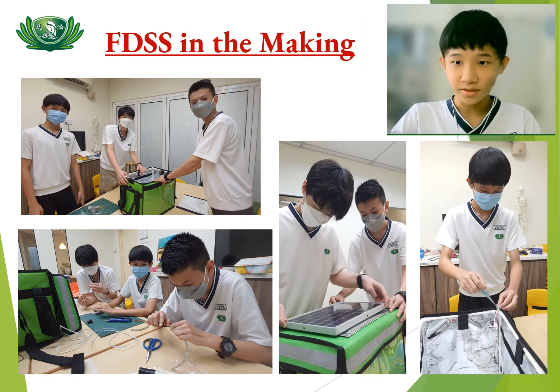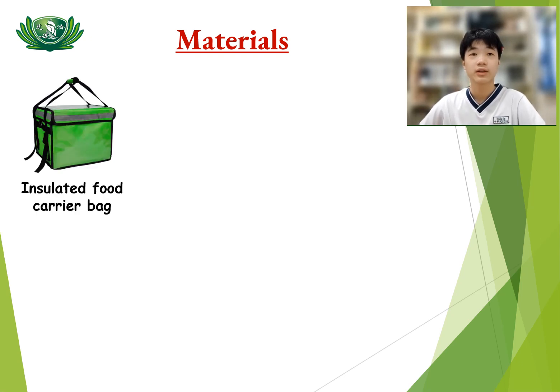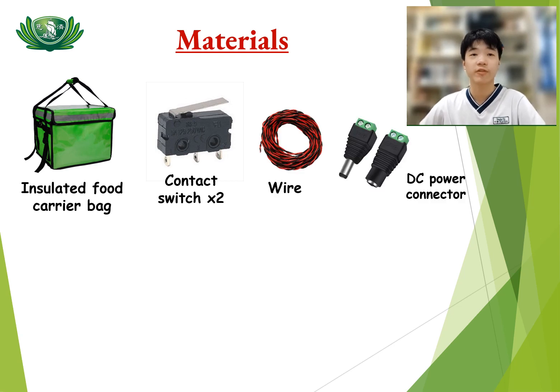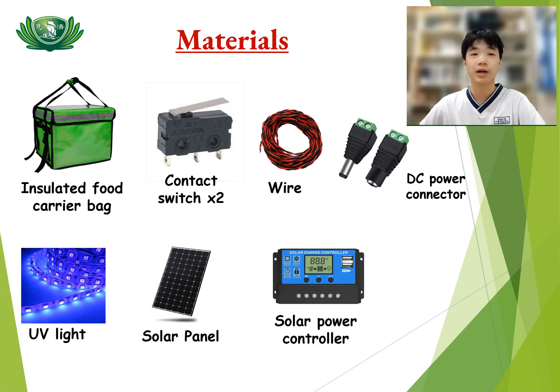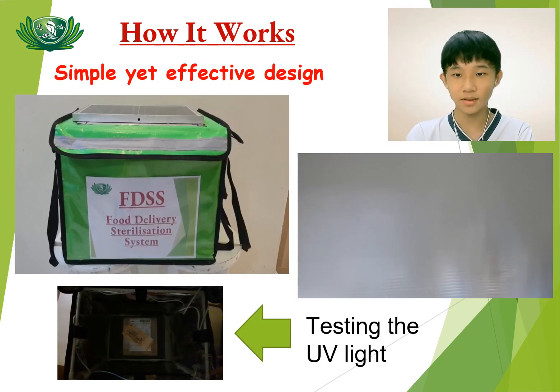Our team came up with the idea of sterilizing the food while delivering it. Thus, we came up with the Food Delivery Sterilization System. These are the materials we use: insulated food carrier bag, contact switch, wire, 3.5mm connector, UV light, solar panel, solar power controller, and a 12V rechargeable lead acid battery.